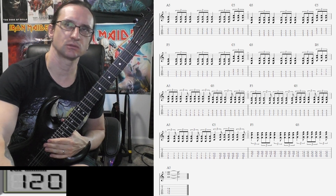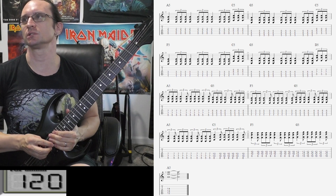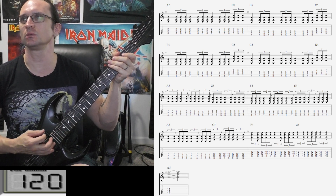All right, let's go for the 120. 1, 2, 3, 4, 1, 2, 3, 1.